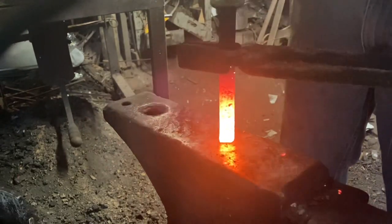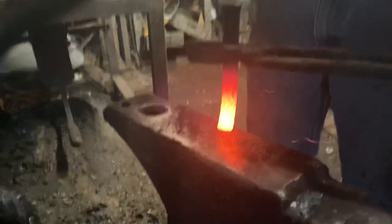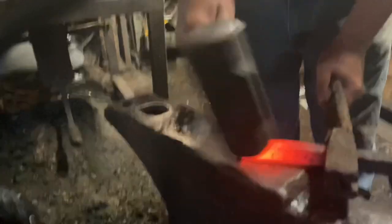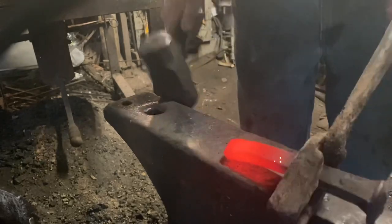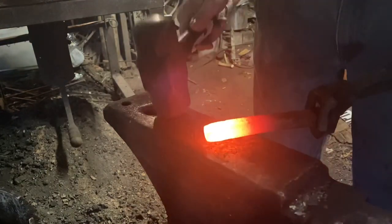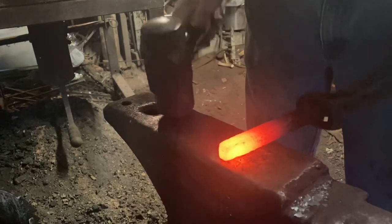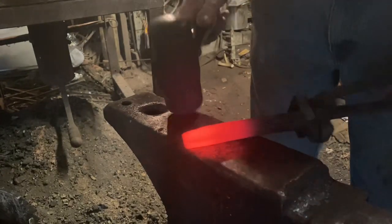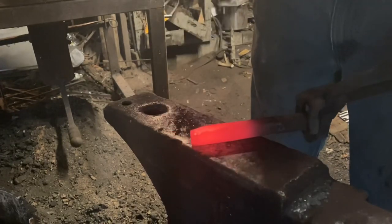First thing we're going to do is upset the end of that spike. Because of the taper on the end we're going to drive it back into itself and thicken it and square it off. That'll allow us to keep mass there to be drawn out. I'm just going to even everything back up and make it square. Somebody might skip this step but I thought it might be necessary so we're going to do it anyway. It's all an experiment.